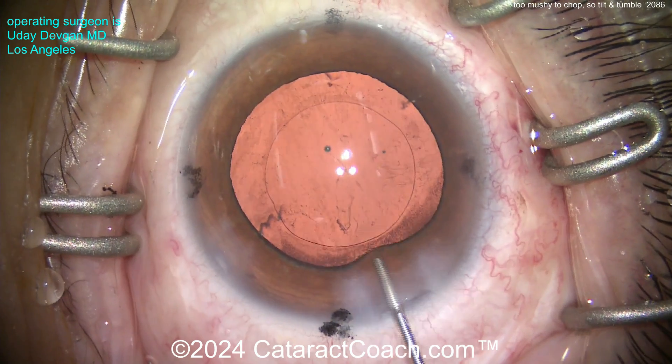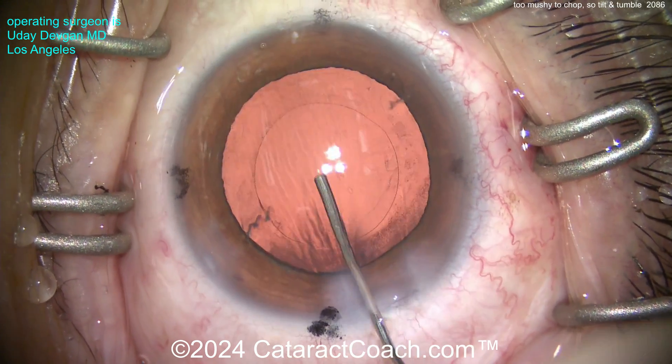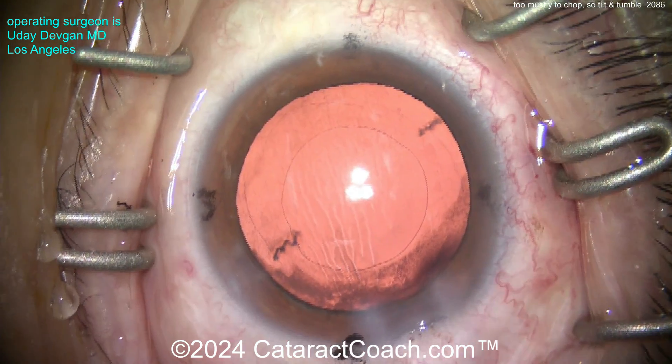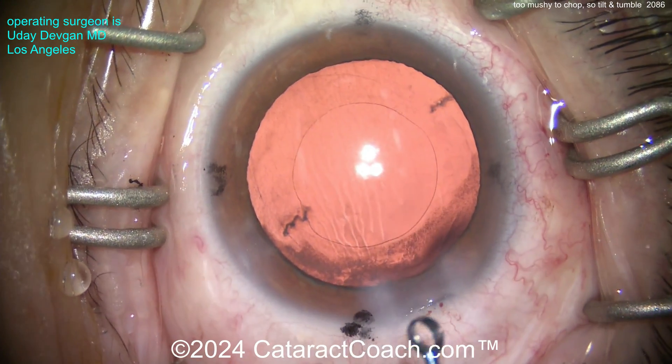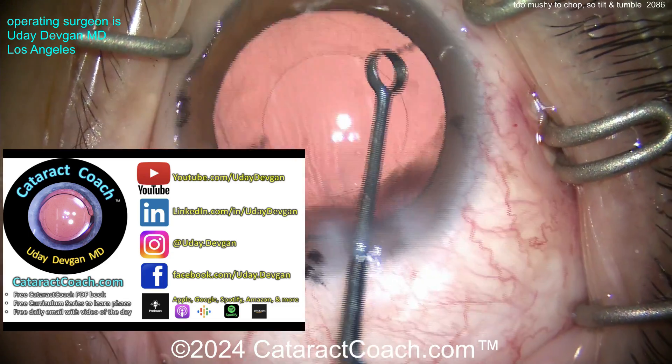We can do a little bit more once we get the viscoelastic in the eye. Here comes our cohesive viscoelastic filling up the capsular bag. Inject, inject, inject, inject. Now we'll get the lens and deliver it - again it's a monofocal toric lens for this patient, and we're aiming for a post-op goal of emmetropia.